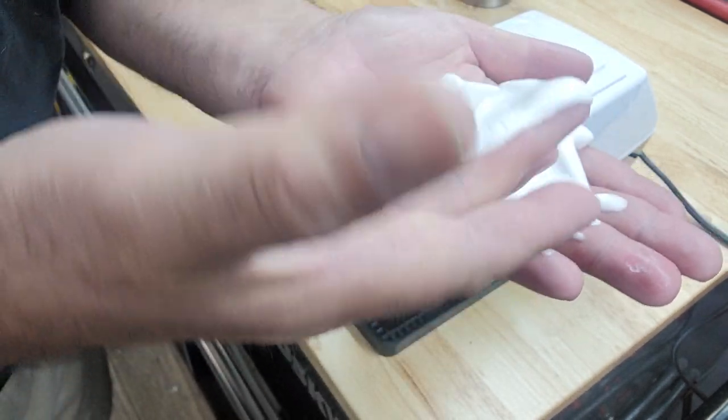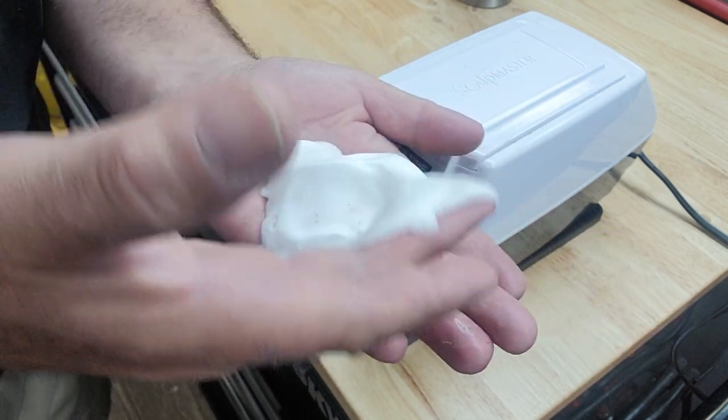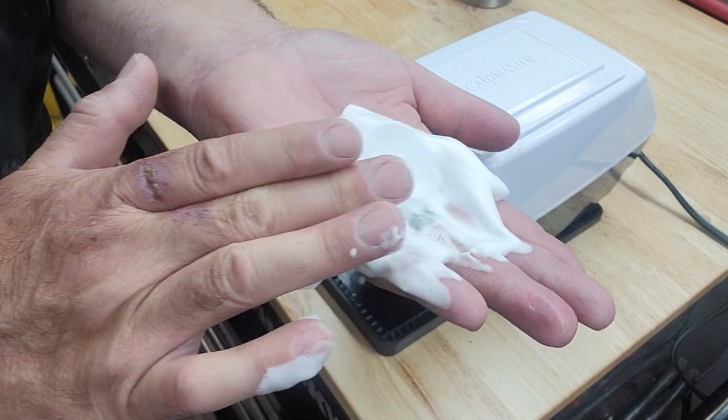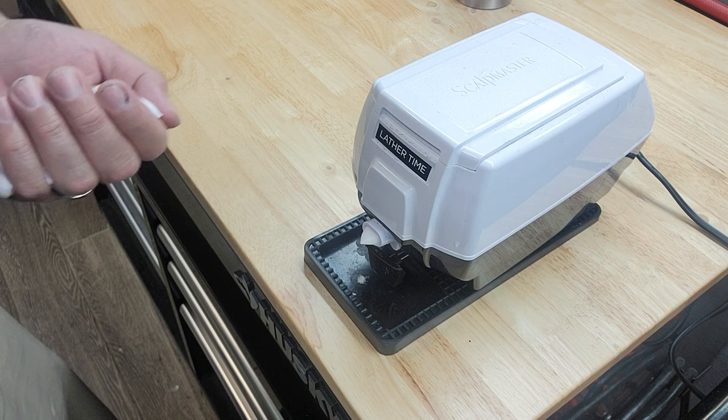If you're doing shaves, and if you're not doing shaves, you should be putting this on your clients' necks every single time and giving them a nice shave on the neck. If you want to impress your client and take them to a different level, you need to get yourself one of these machines.